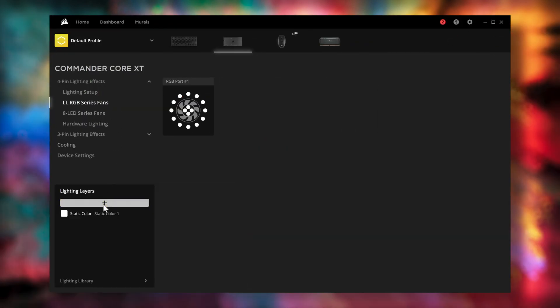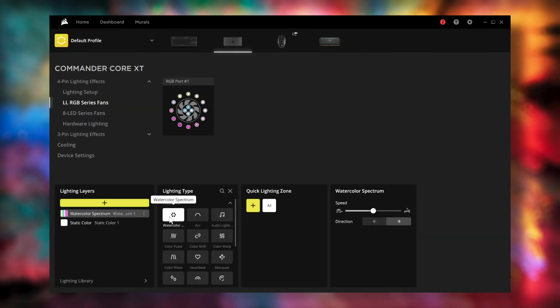Once lighting setup is complete, you can now customize the lighting of your cooler using any of the presets and custom effects available in iCUE.